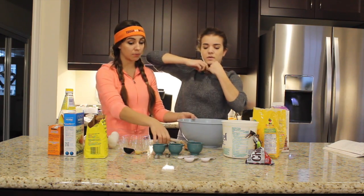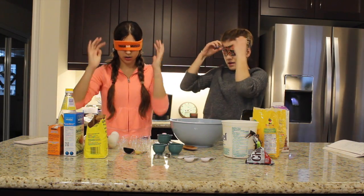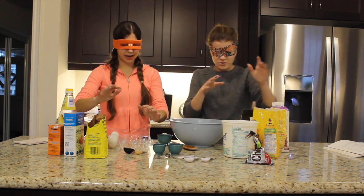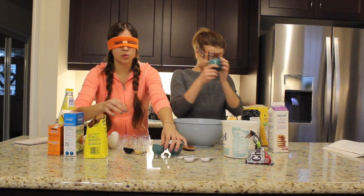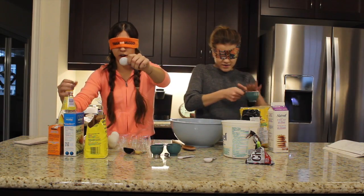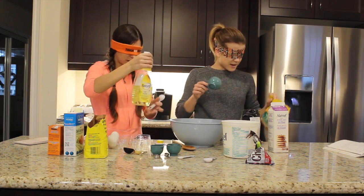So we both just have to try to communicate with each other what we're grabbing. Oh my gosh, I'm nervous. What was the first one? The rolled oats. Half a cup — what's a tablespoon? I'm oily. I got half a cup of oats. Put it in. I'm done with this.